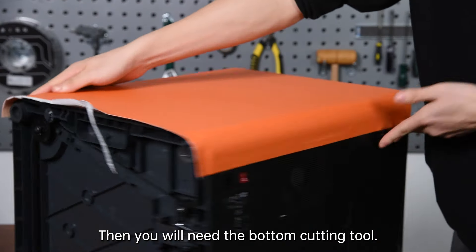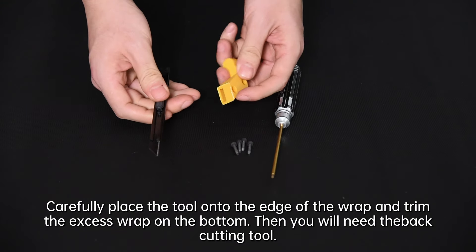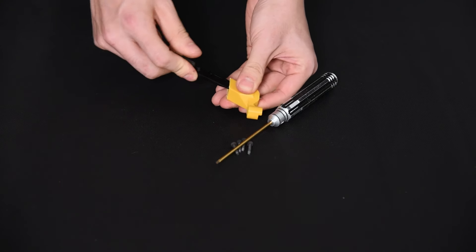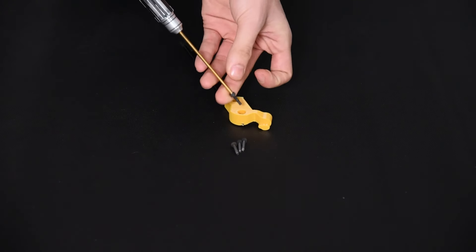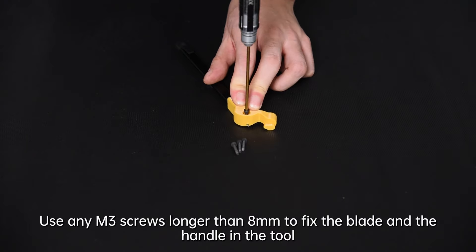Then you will need the bottom cutting tool. Break the support off of the tool. Carefully insert the razor blade into the tool, making sure that the tip of the blade is protruding from the tool. Use any M3 screws longer than 8 mm to fix the blade and the handle in the tool.